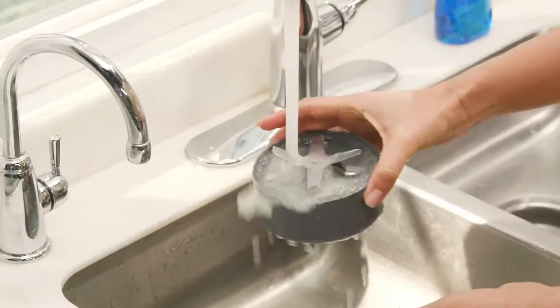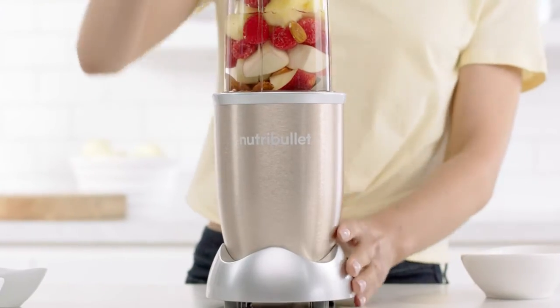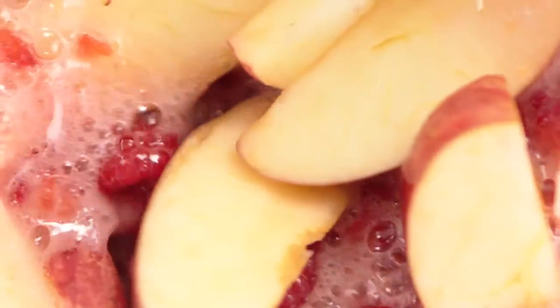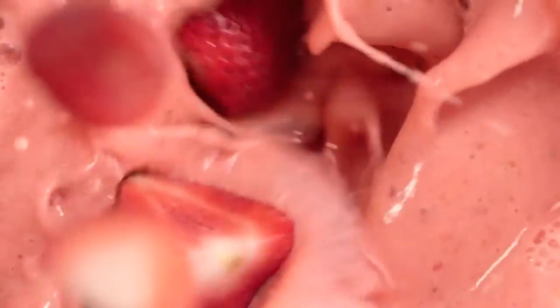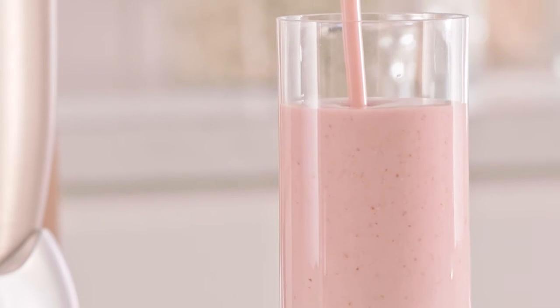Then, just give it a quick rinse, and you're ready to go again in seconds. The Nutribullet Pro's powerful 900-watt motor, combined with cyclonic action, forces everything into the extractor blade, breaking down even the toughest ingredients, taking ordinary foods and turning them into superfoods.